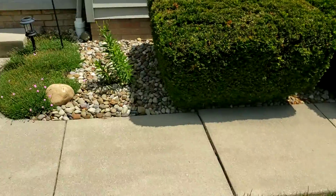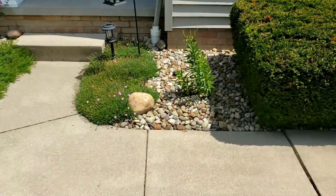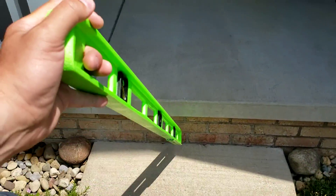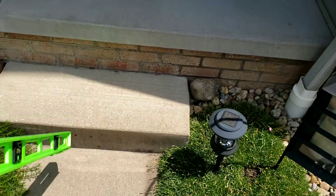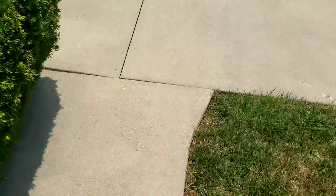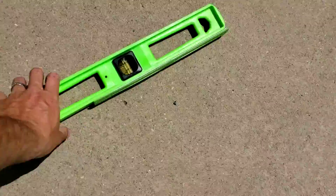We came here to assess the driveway and the front walkway. This is down quite a bit — the front walkway is supposed to be up to here, which is about a five-inch drop. We can adjust the walkway as well; it's two spots. The entire driveway needs to be adjusted. It's also completely voided underneath — you can hear the hollowness. So what we're going to do is come through and void-fill every single slab.